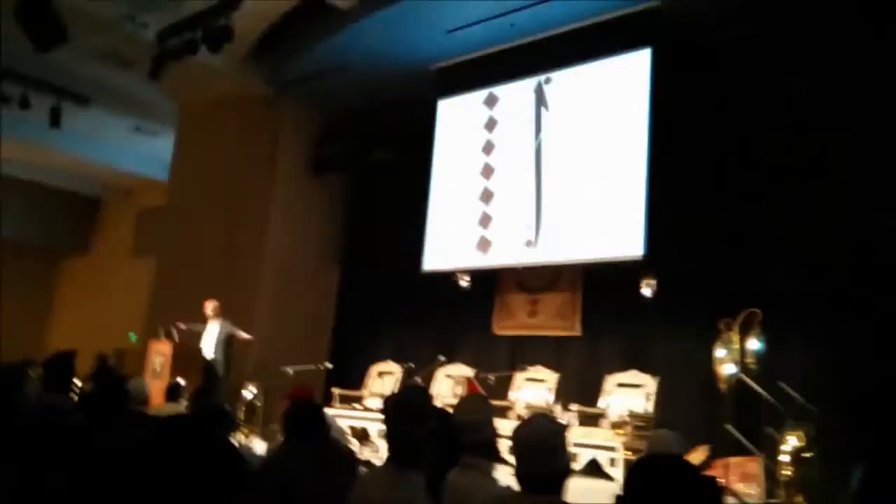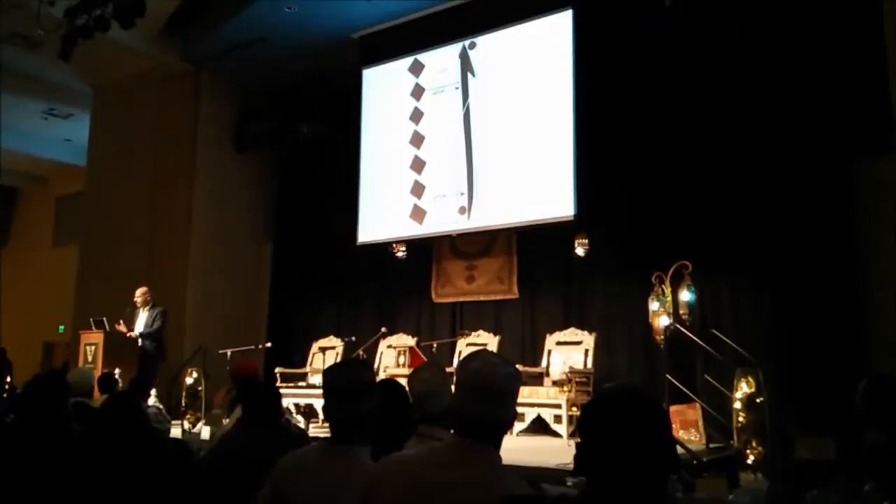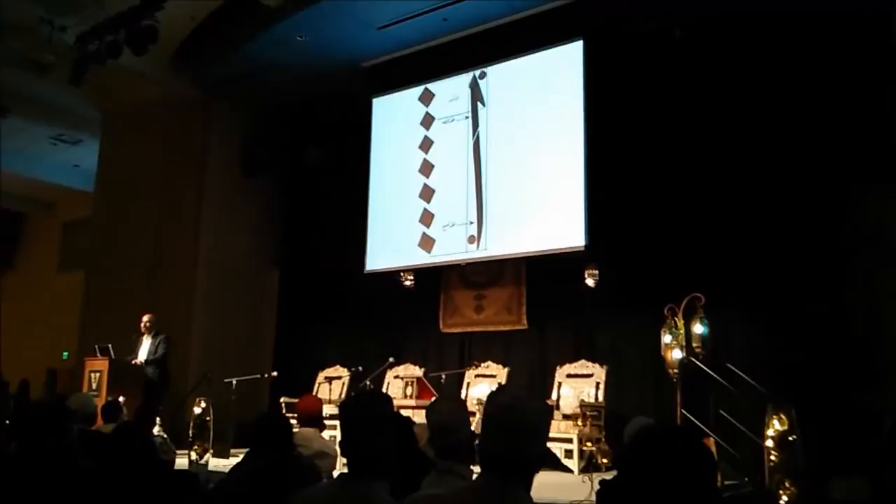It's wrongly thought that the Vitruvian figure, which is this human figure inside a circle, is actually Greek. It's not — it's Arabic, and it's called a nisbal fadila. The measurement of these letters are based on this nisbal fadila.